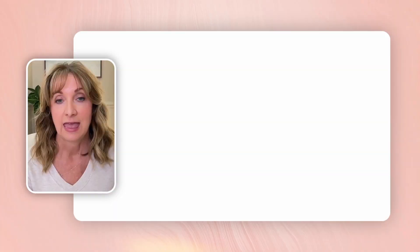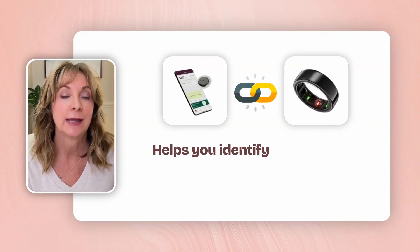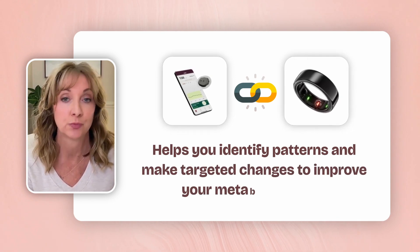In summary, when you pair the Aura Ring with the Stello CGM, you unlock a comprehensive view of your health: meal impact analysis, sleep and glucose correlation, activity influence, and stress responses. This integration helps you identify patterns and make targeted changes to improve your metabolic health in a way that either of these devices on their own cannot do. Overall, I think the integration is a solid benefit to those people who really want to understand the causes of glucose dysfunction.